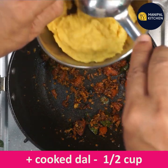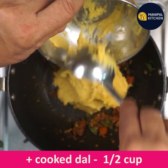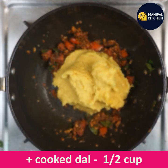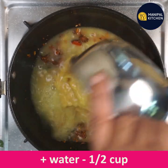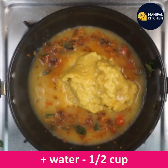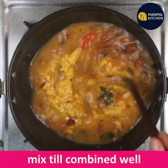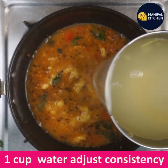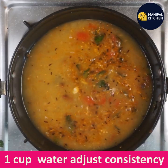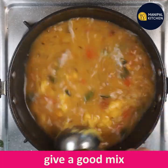Add a quarter cup of corn. Mix it first, then mix the meat thoroughly.